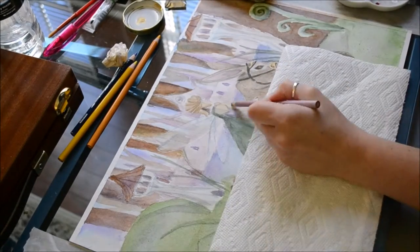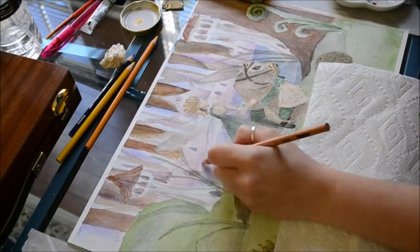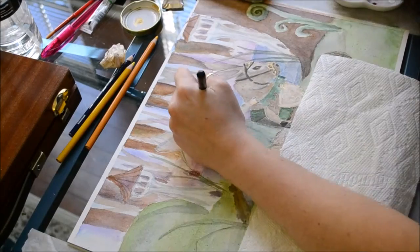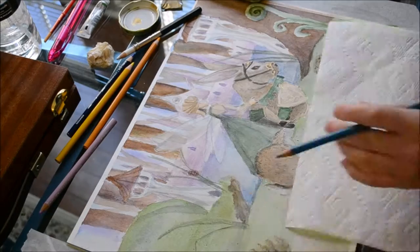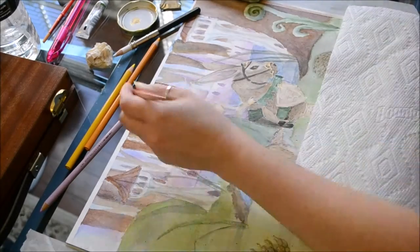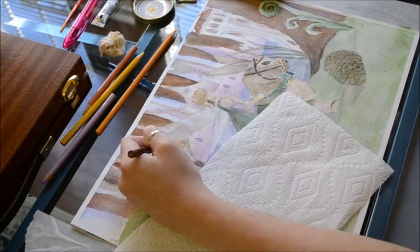Once I was satisfied with the level of watercolor detail, I moved on to colored pencils. I used them to tighten up the background — I made the guard towers look more realistic and less loose, and I tightened up the colors of the trees in the background. This helped to unify the entire drawing.